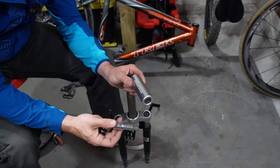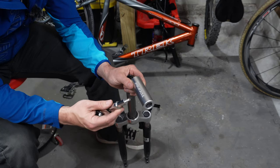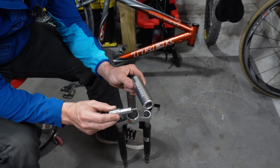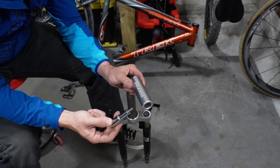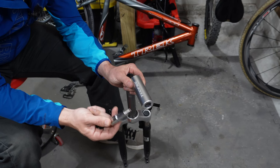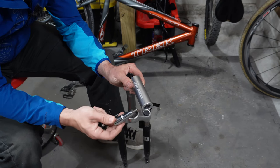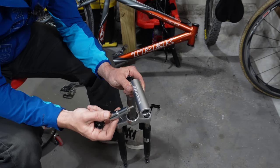When installing a star nut, you can do it without a star nut installer tool, but I've done it several times without one. The last time I tried to do that, I went through three star nuts. I bought this particular off-brand one off Amazon and I have not regretted it. I don't use this tool a lot, but whenever I have it, I'm thankful that I do.